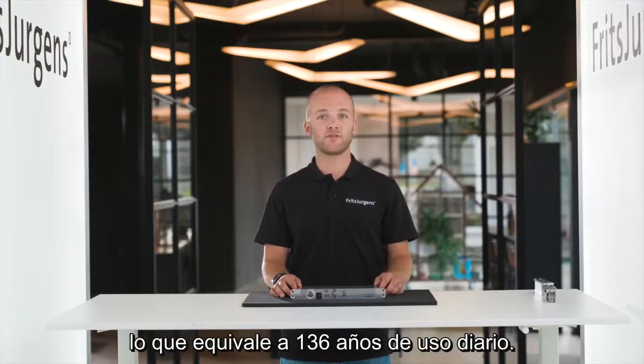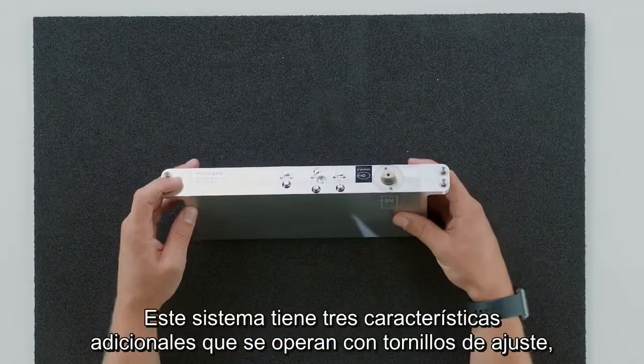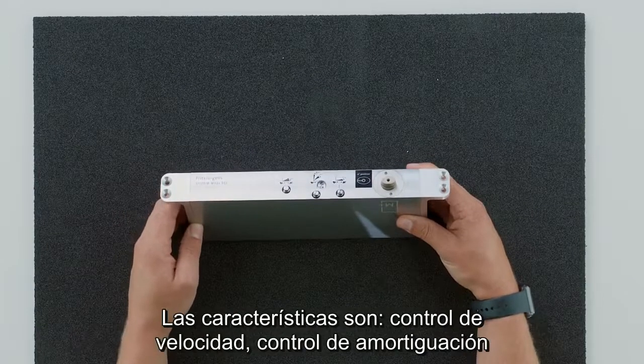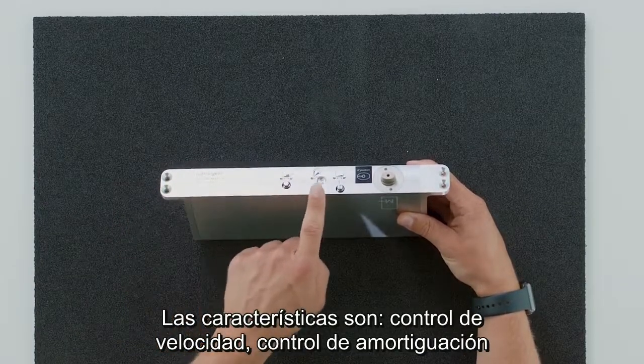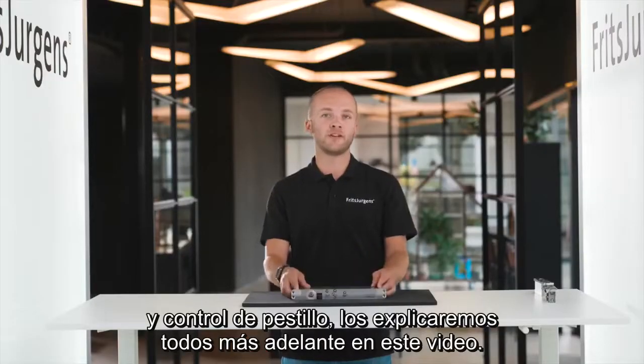This system has three extra features, operated with adjustment screws. These screws slightly stick out from the bottom of the door so you can access them. The features are speed control, damper control, and latch control. We'll explain them all later in this video.